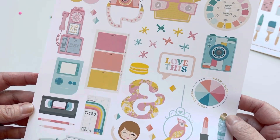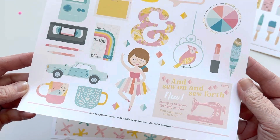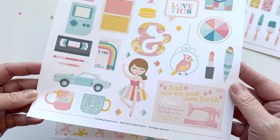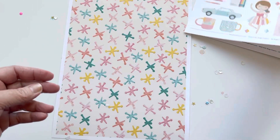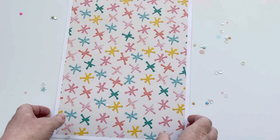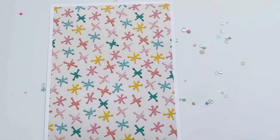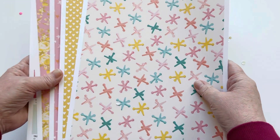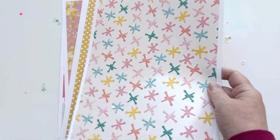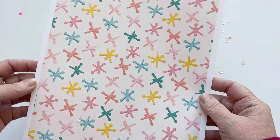If you're not familiar, you can either fussy cut these out, which is what I do, or cut them on your Cricut, Silhouette, or whatever cutting machine you have. Kelly does provide the file so you can do that. Now for the paper — I don't think I printed every sheet, I might be missing one or two, but I'll show you what I did print.